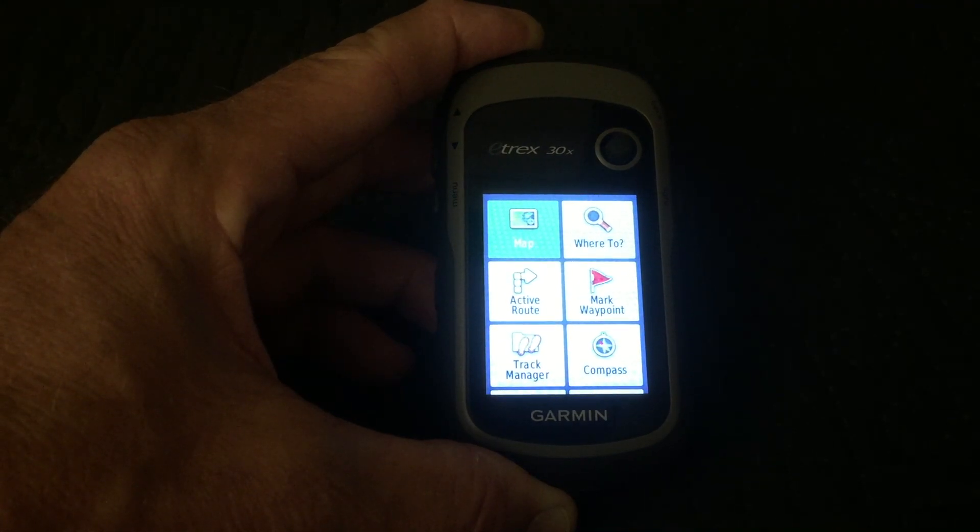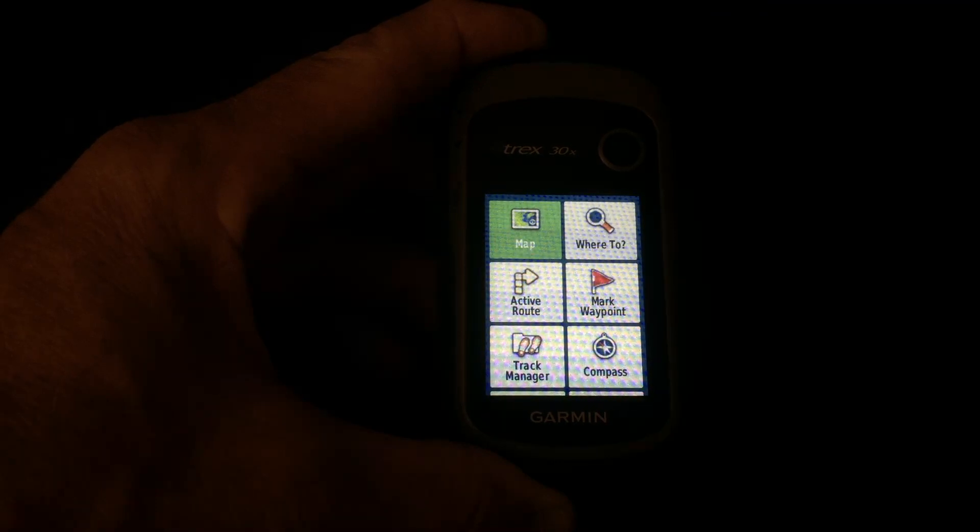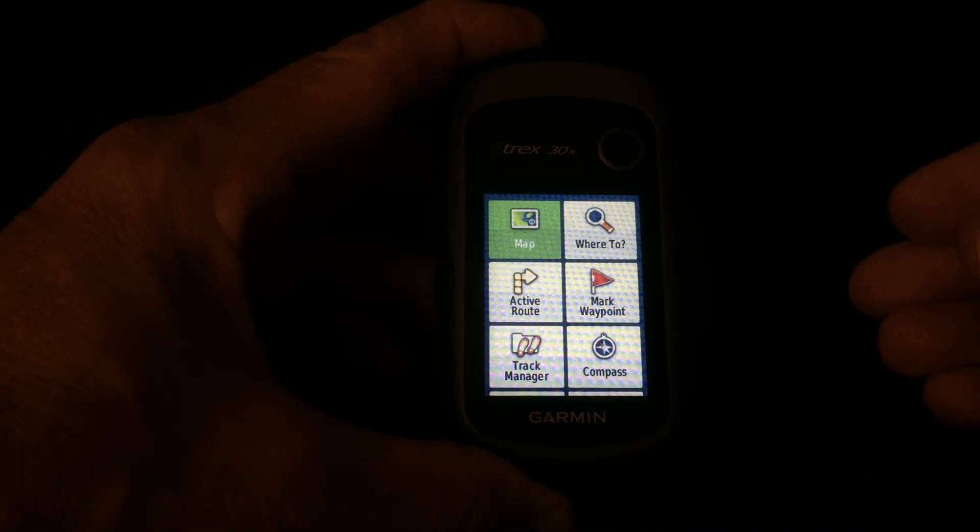I'm going to change my setting on my camera so that you'll be able to see the screen better. Unfortunately, the buttons will sort of disappear, but you'll be able to follow along.